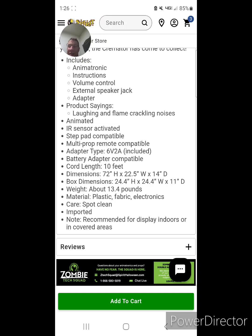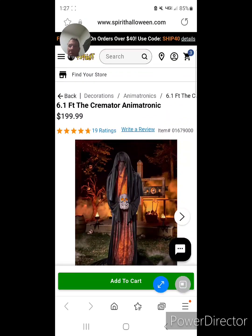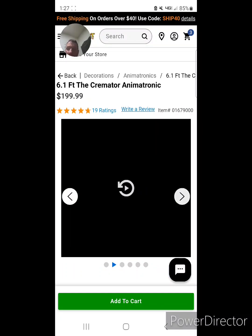This one you have to use indoors or under cover, because with an animatronic getting wet you're pretty much out of luck.